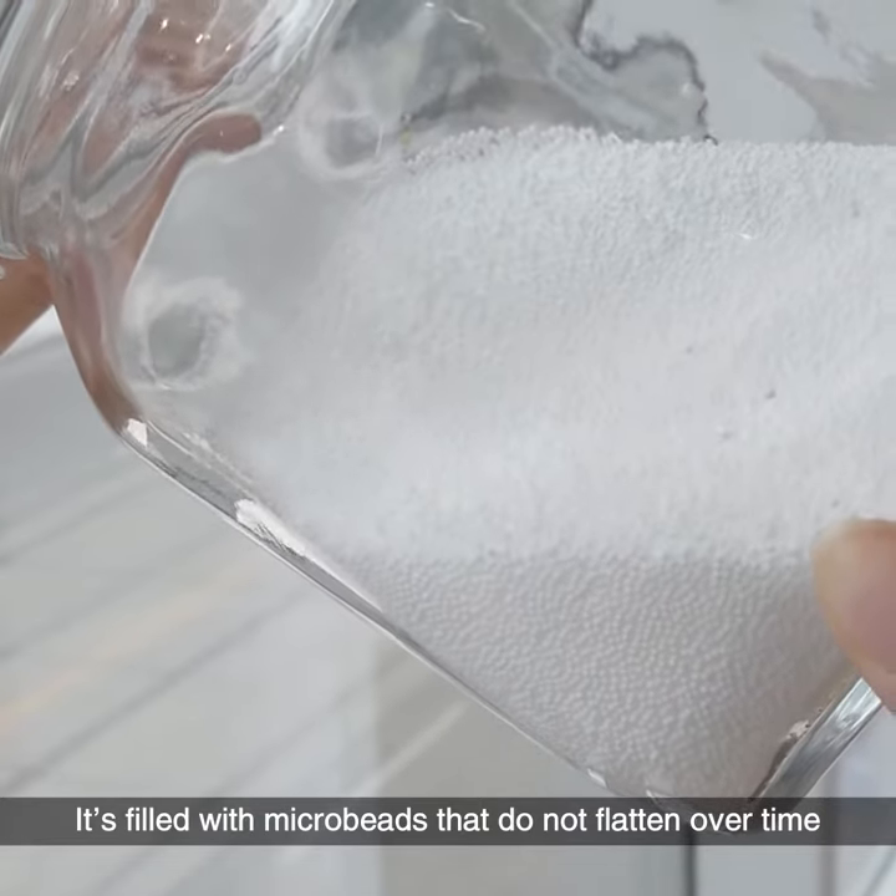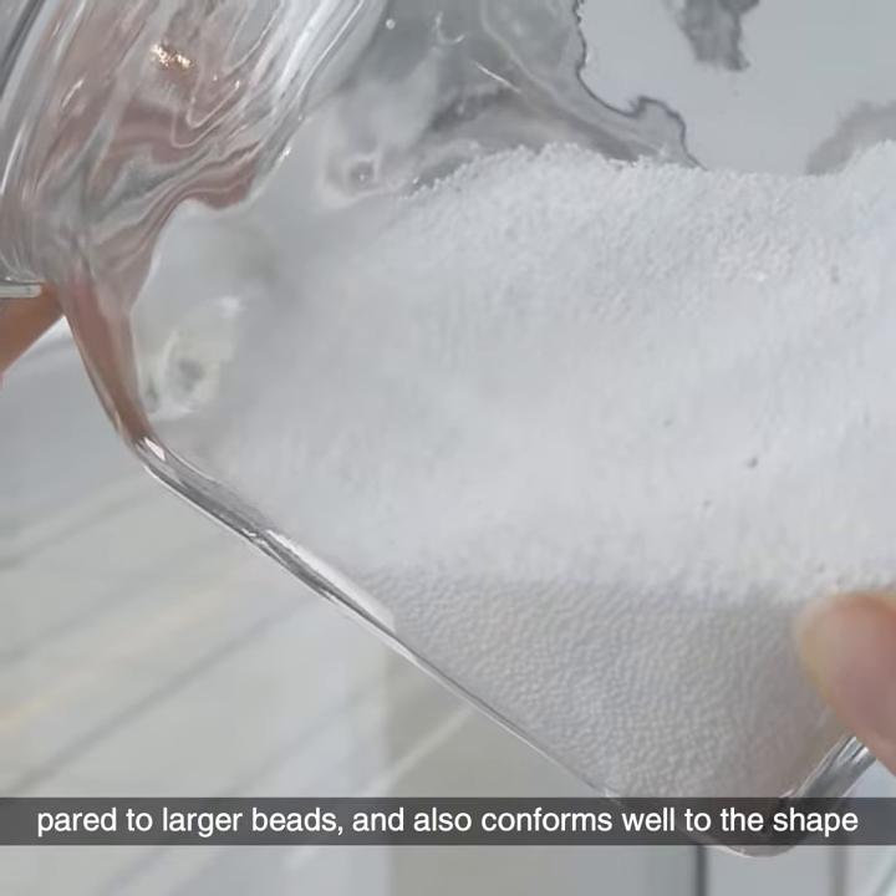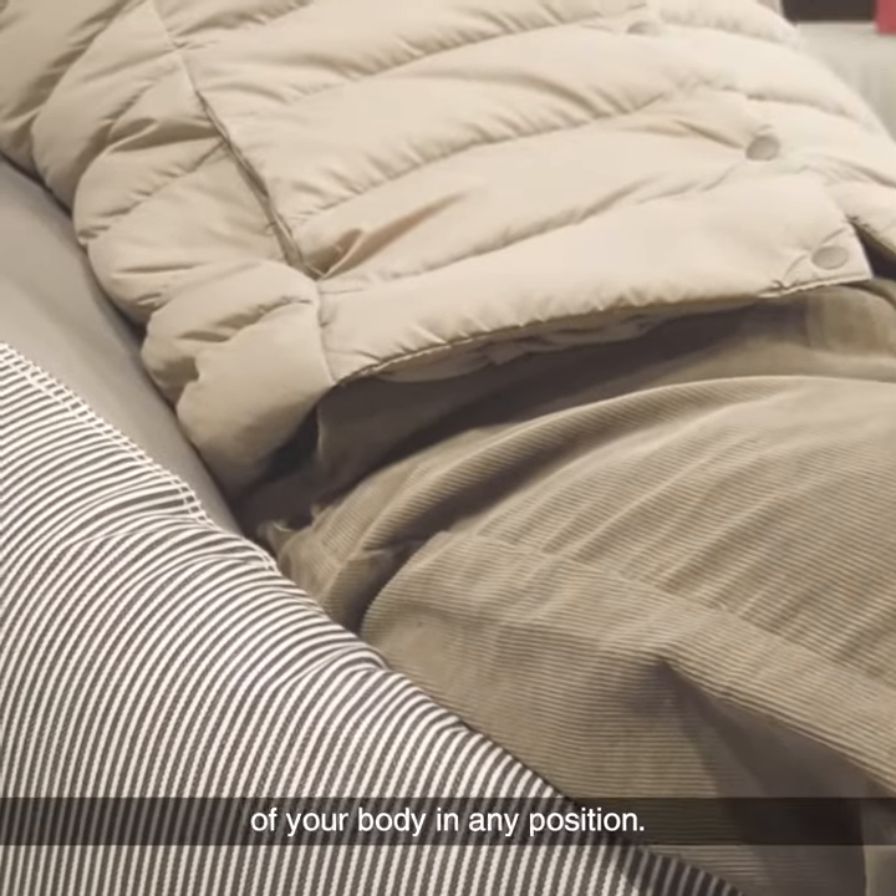It's filled with microbeads that do not flatten over time compared to larger beads, and also conforms well to the shape of your body in any position.